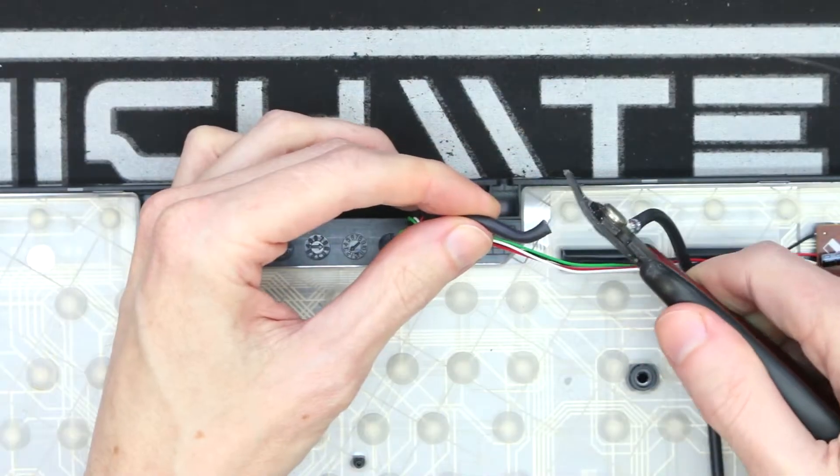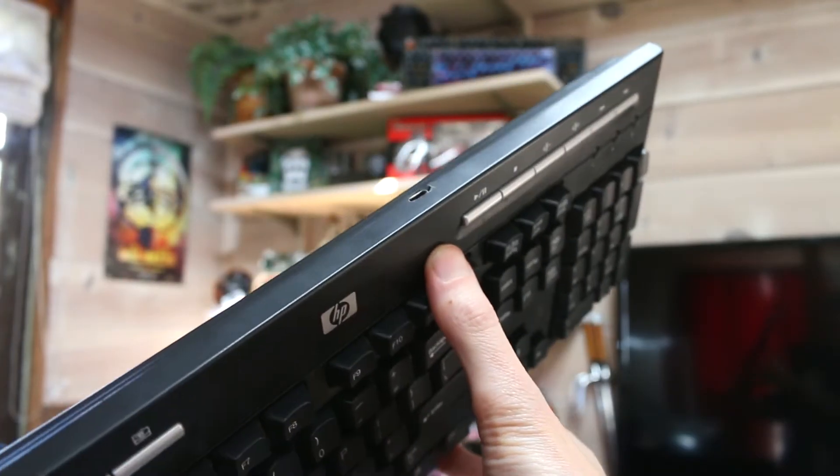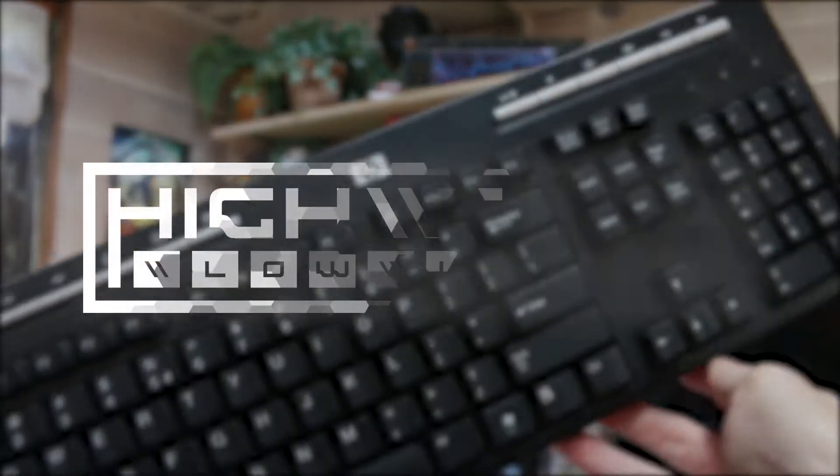I'm going to show you how you can take any wired USB keyboard and make the cable detachable. This mod is pretty straightforward and quite easy to do, and I'm going to show you all of the steps.